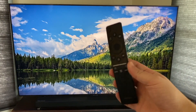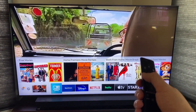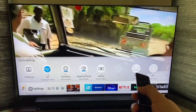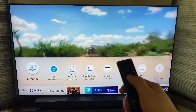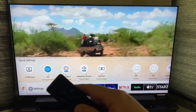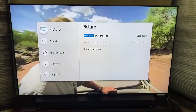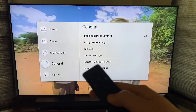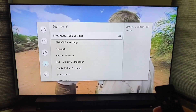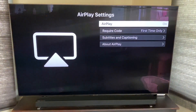Grab your remote and go to the Settings tab. Hit the Home button, and when the Settings tab pops up, go all the way over to Settings. A lot of people like to go to Settings and click up — you don't want to do that. You want to go to Settings and click Enter, which brings up this menu. Go down to General, then click over and go down to AirPlay Settings, and select that.